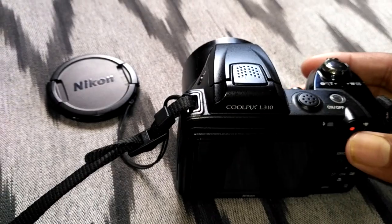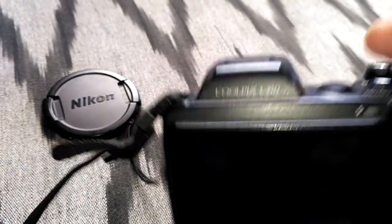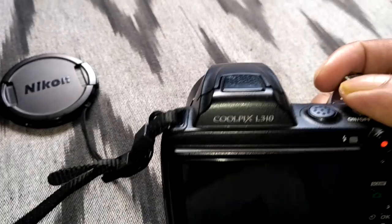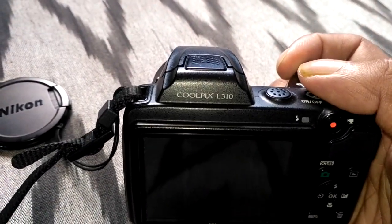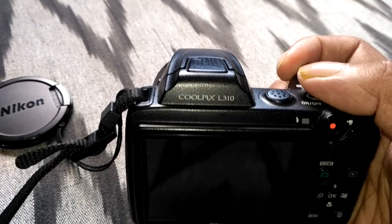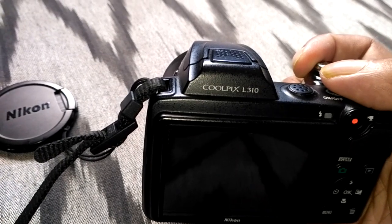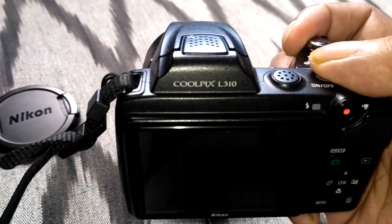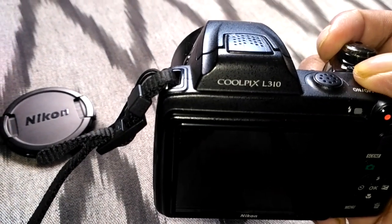I faced the same thing — I was seeing the message 'battery exhausted.' So I bought a new set of rechargeable batteries: 2800 mAh, 1.2 volt. I recharged them fully and put them in, but I was still getting the same 'battery exhausted' error.